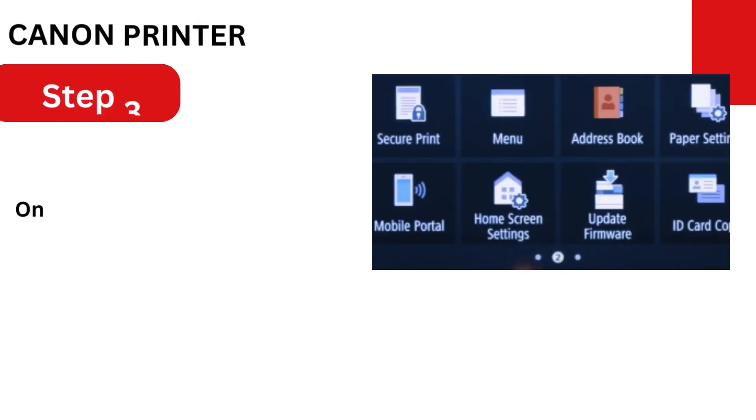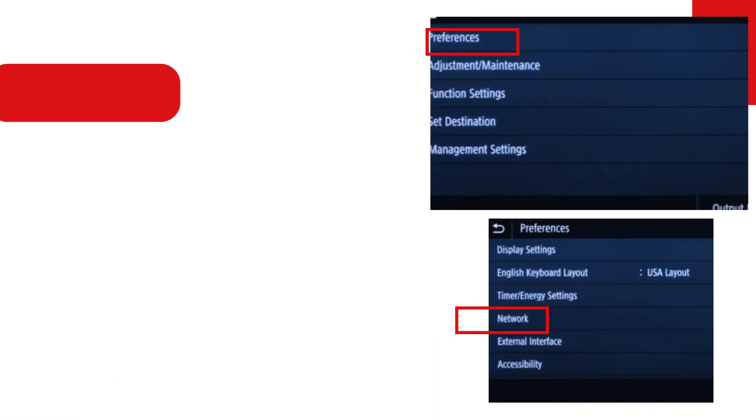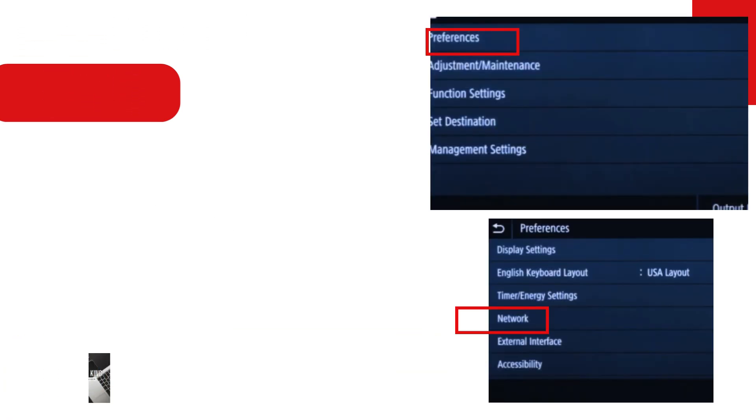Step 3: On the home screen, swipe down and select Menu. Step 4: Choose Preferences, followed by Network.